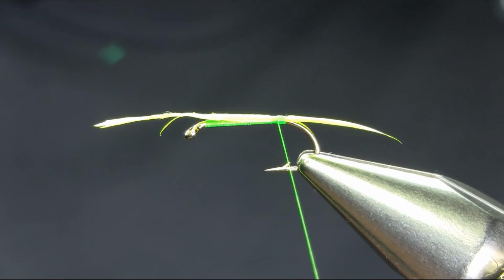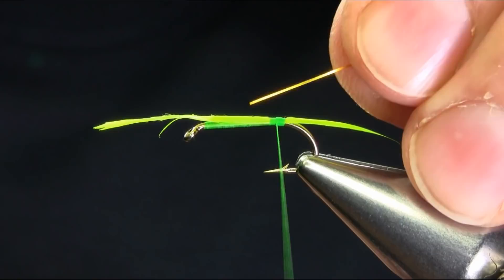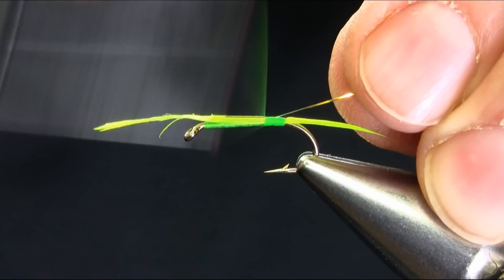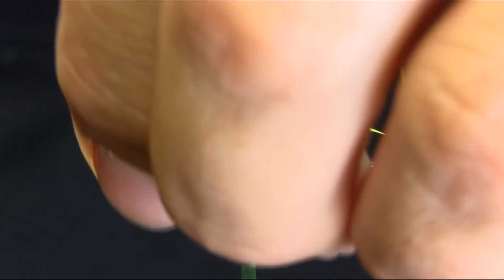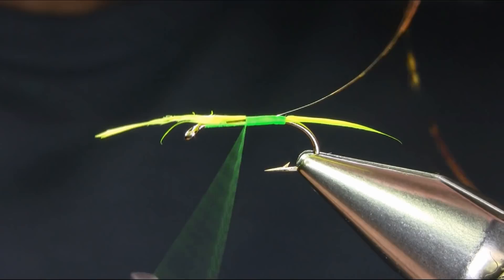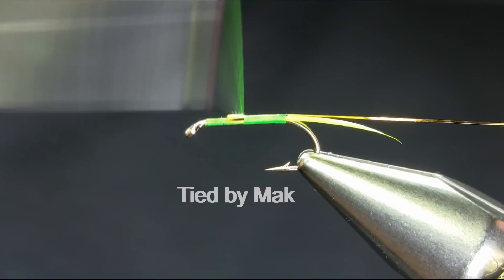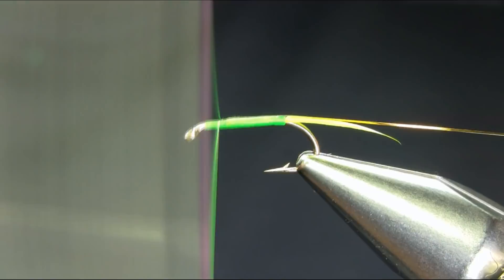Next step is ribbing — this is a gold rib, small size, and this is a tinsel actually, not a wire. Just cover all this up, all the way, lift this up and chop it off, then go back towards the tail.